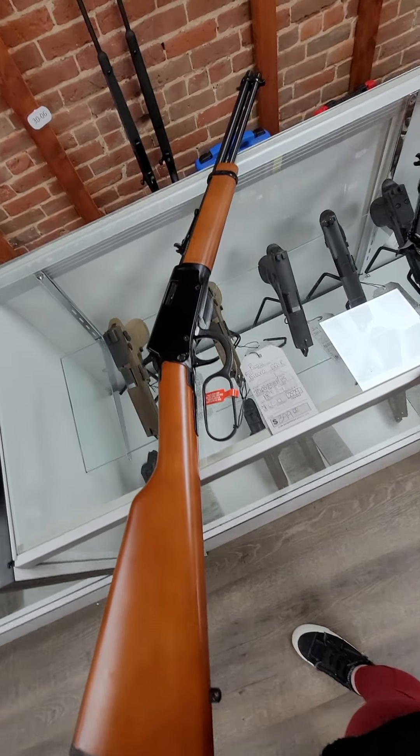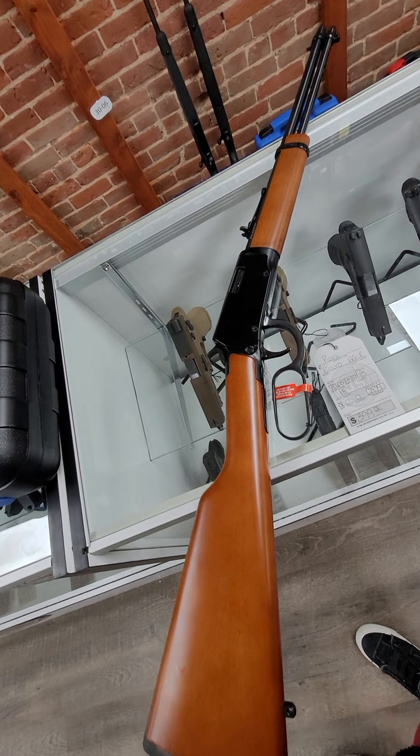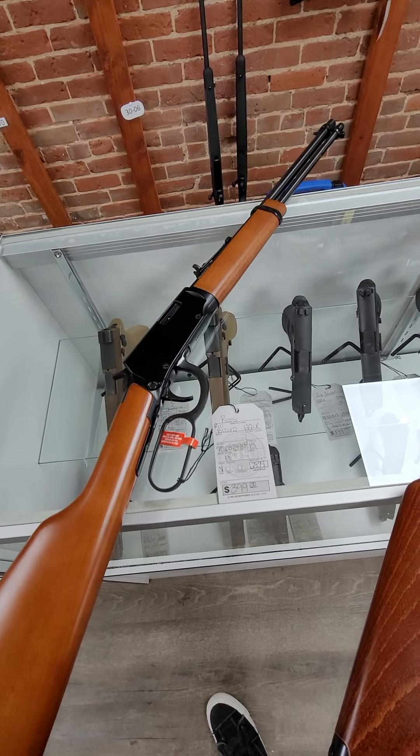We got in several of these little Rossi Rio Bravo 22 long rifle lever action guns with wood stock. Super cool little .22s, and they run $399.